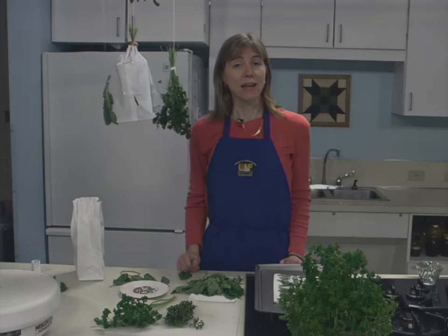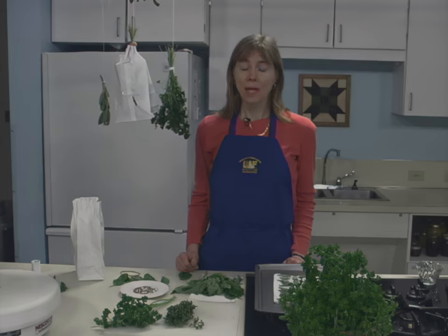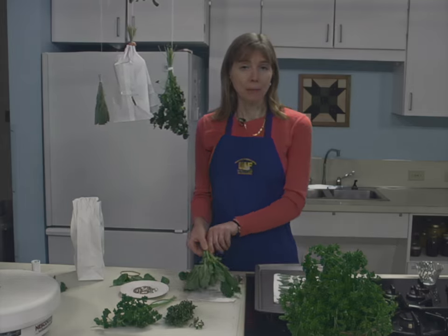On the other hand, tender leaf herbs have a high moisture content and will mold if not dried quickly. Examples of tender leaf herbs are basil, tarragon, and lemon balm.